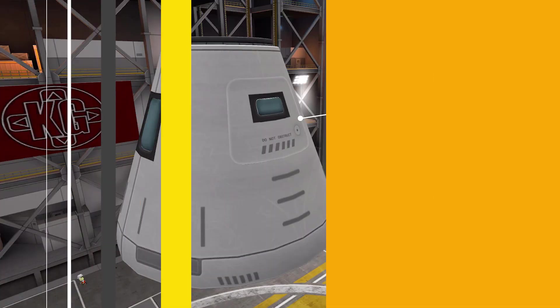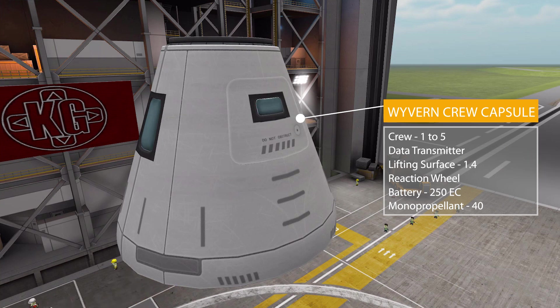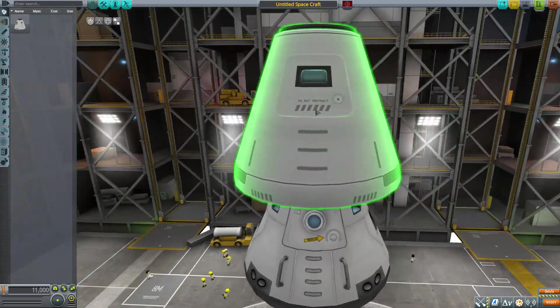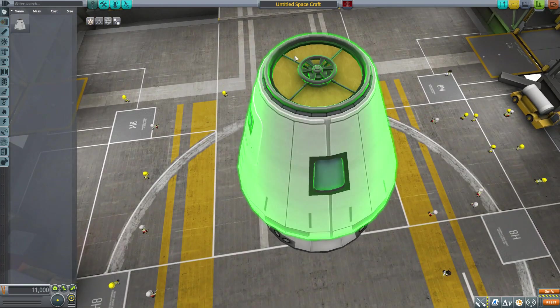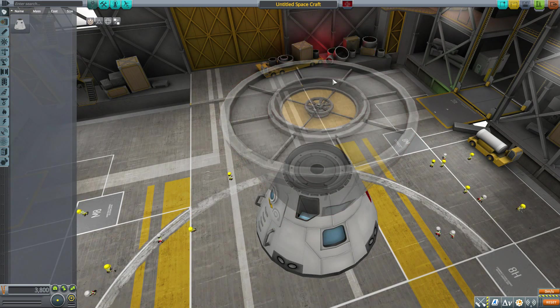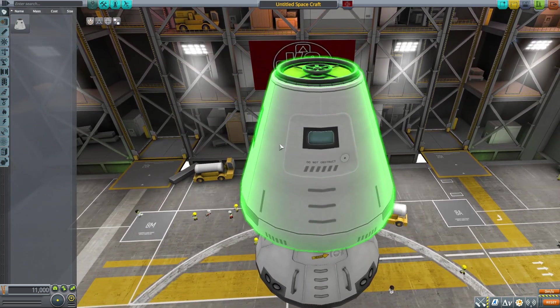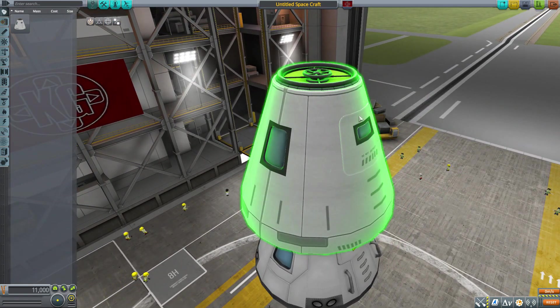The first part is the Wyvern Crew Capsule, a crewed command pod that can hold up to five Kerbals but requires at least one to operate. It has a built-in data transmitter, is a lifting surface with a relative wing area of 1.4, has a reaction wheel, the usual crew report, a battery holding 250 electric charge, and a fuel tank holding 40 monopropellant. It's a nicely made thing overall — I love the modeling and texturing, especially the hatch details on both sides.